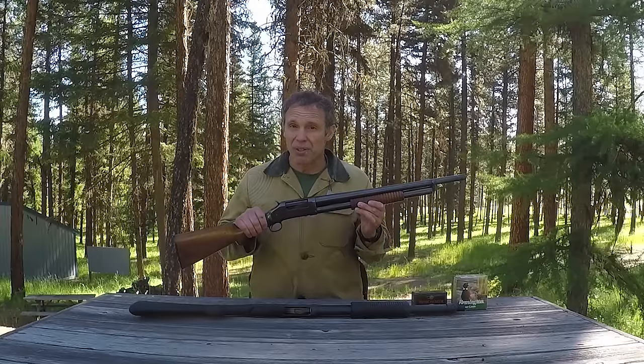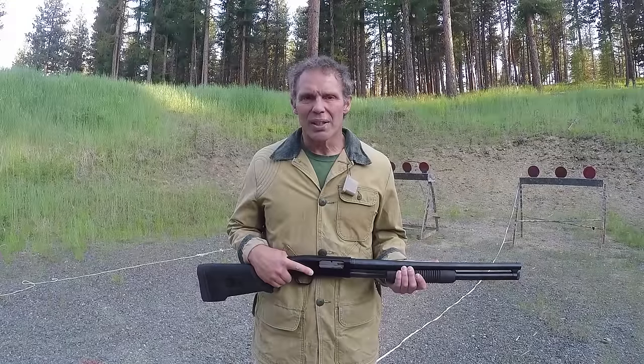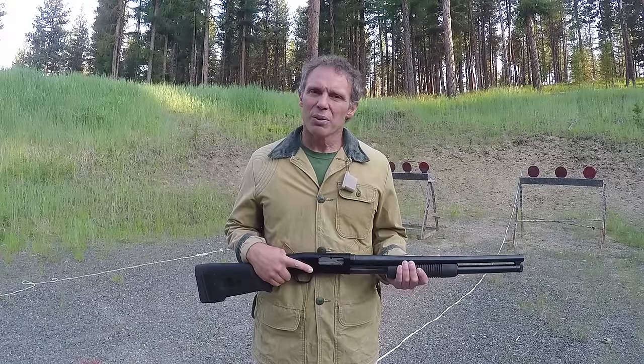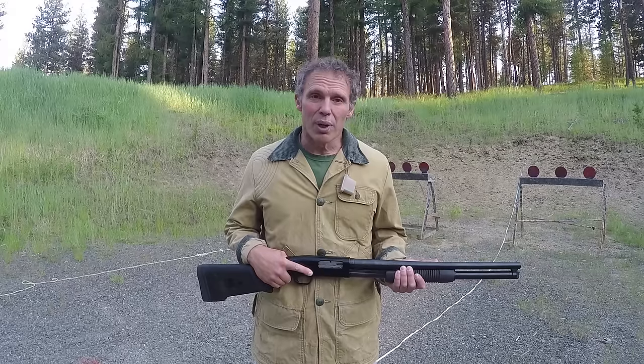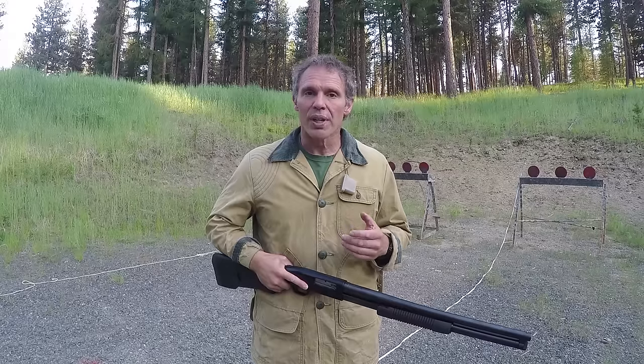The bottom line is, if you get a 1897 in good condition, they're nostalgic, they're cool, and if you keep those safety concerns in mind they can be a very effective shotgun. I could go on about the 1897 all day — there was a lot of stuff I left out in the interest of brevity — but there are two particular things that so many people have asked about that we're now re-releasing this video with some added material on those two things.